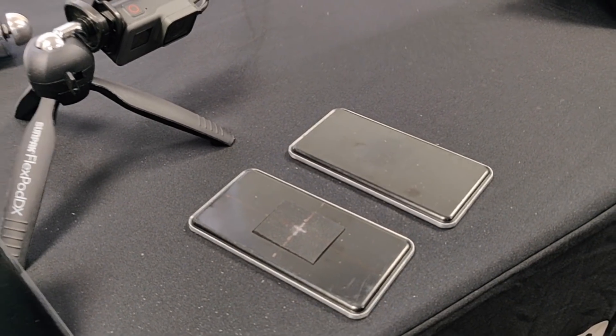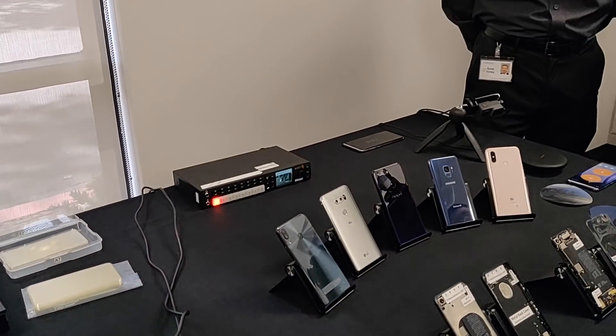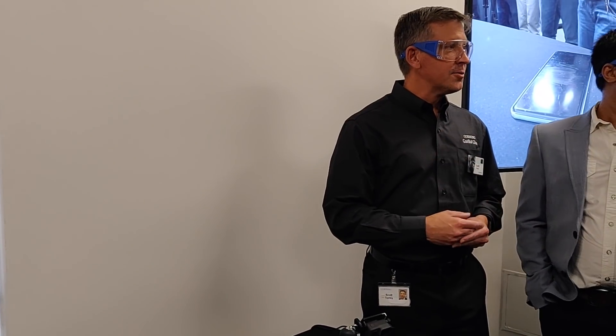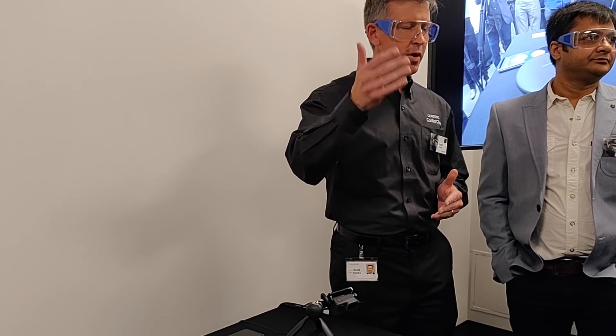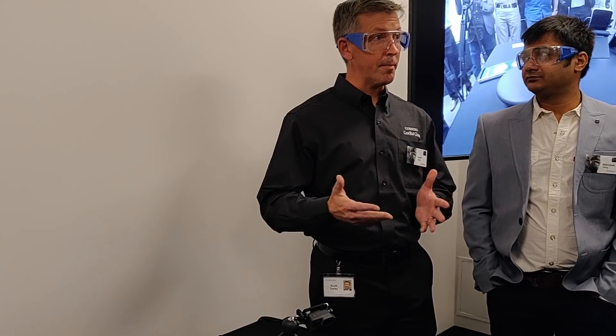With that, I'm going to turn this over to Scott. He's going to tell you a little bit more about the aesthetic design of the glass. I'm Scott Torrey, on the product line management team for Gorilla Glass. One of the trends you've heard about in the keynote presentations was the use of glass as a material on the backs of phones.